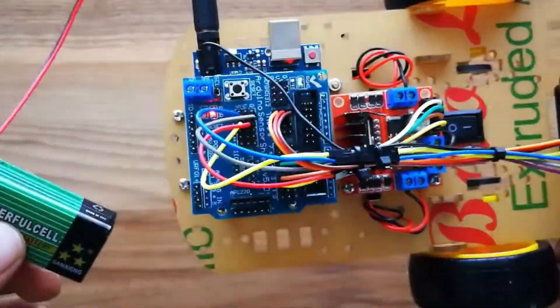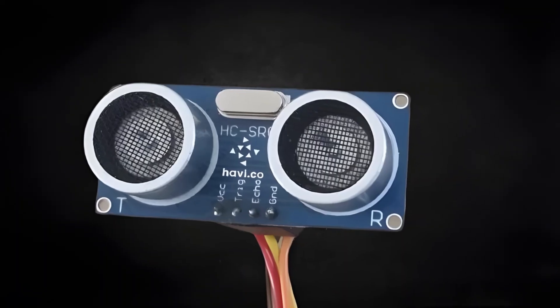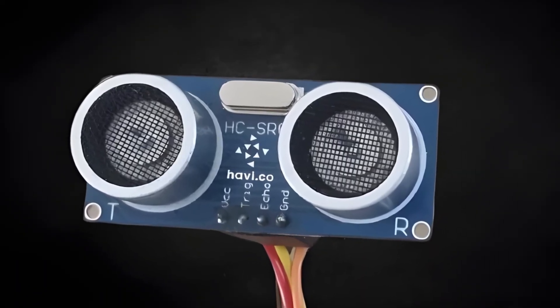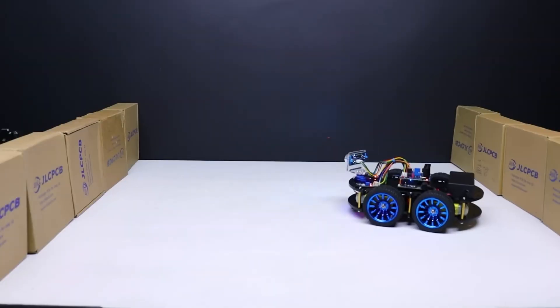Think of it as a tiny explorer, always on the move, scanning its surroundings with incredible precision. Its ultrasonic sensor isn't just a component — it's its eyes, constantly sending out sound waves and listening for echoes, just like a bat navigating in the dark.